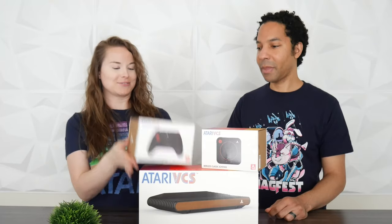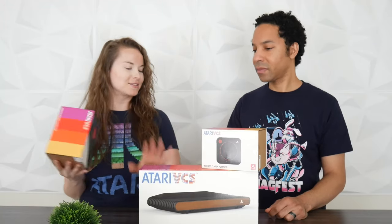Let's start off with accessories. We've been waiting for this for a long time — we were backers on Indiegogo back in 2017. Here and there I've even forgotten it was coming out because it's been so long. A lot of people were thinking it was a scam, but it was definitely a long time.